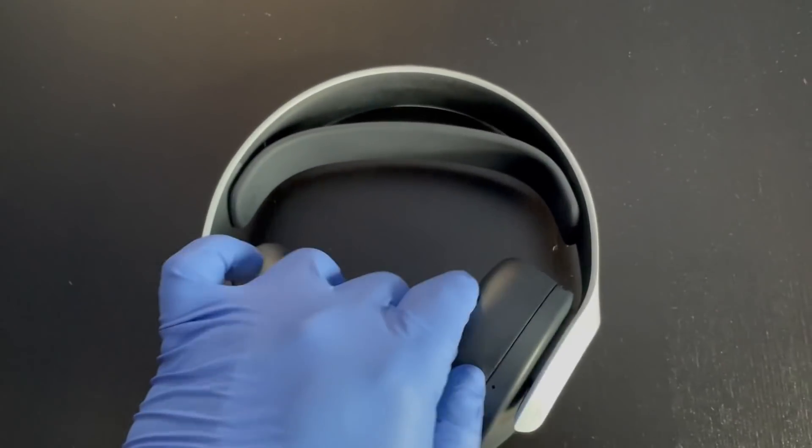Right off the bat, this goes for a hundred bucks. Maybe I'm a little spoiled by the SteelSeries — for $50 more you get a nice metal construction around the headband. I'm not sure how I feel about the all-plastic build. It also feels very tight around the headband right now. Let me put this on my head and see how I like it.